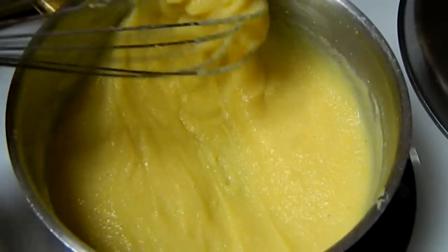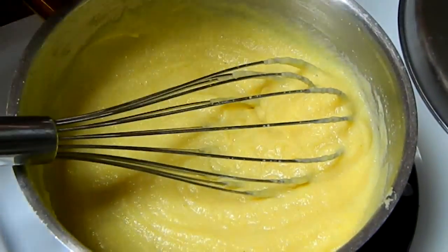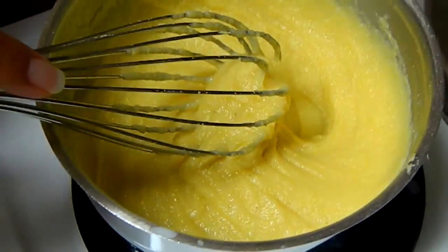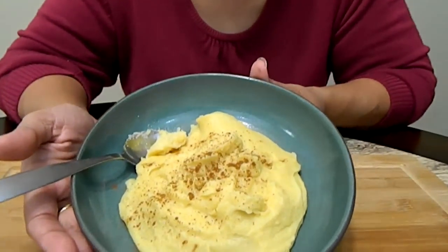When it looks like this, nice and thick, don't overcook it because then it'll become a big blob and look like polenta — and that's not what you want, you want a cereal. So now it's ready to serve. Here you have it, my version of crema de maiz, or cornmeal hot cereal. How beautiful it looks!